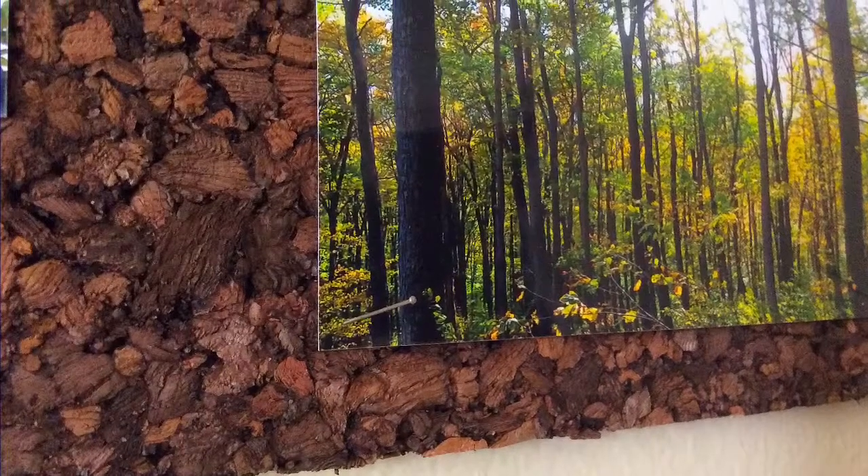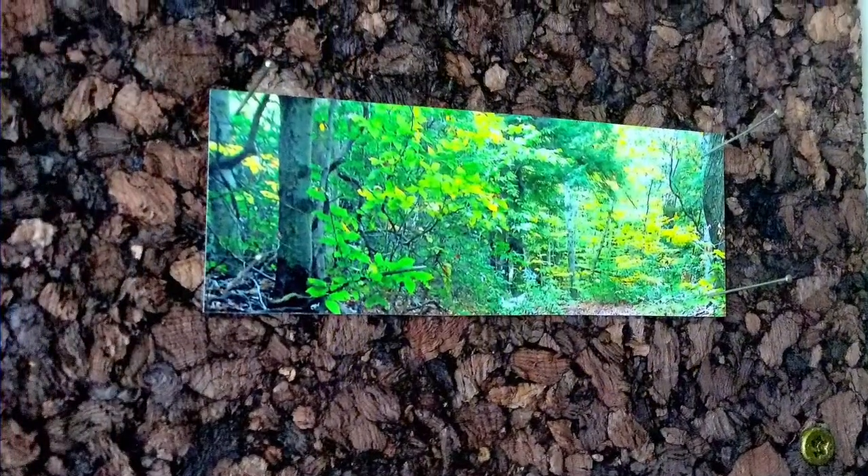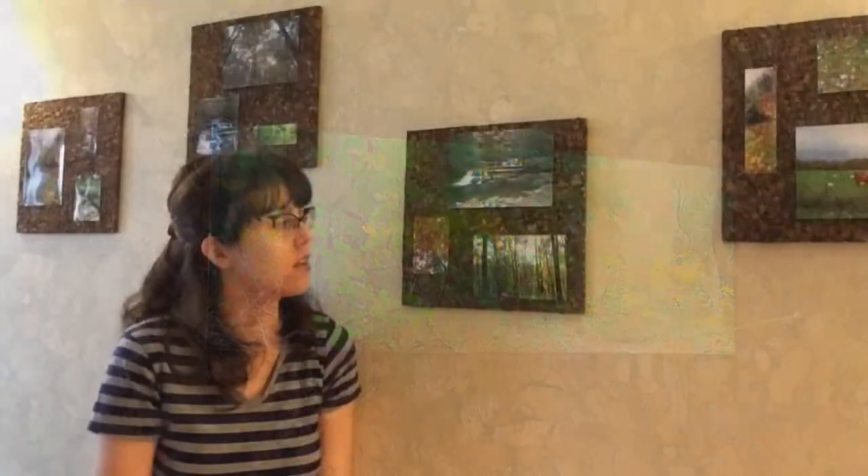I used straight pins to display the photos because that's what scientists use to display insects and cocoons in their displays. I thought a straight pin would give it a science-nature feel — much better than a plain old thumbtack. Straight pins are super cheap; you can get them on Amazon.